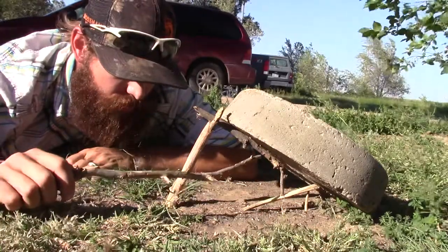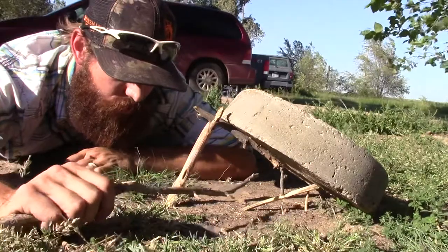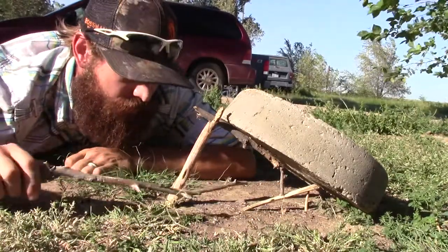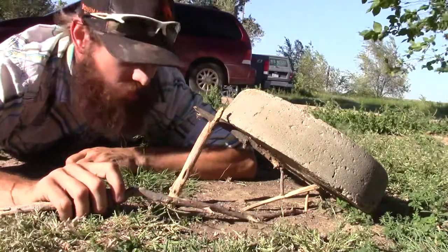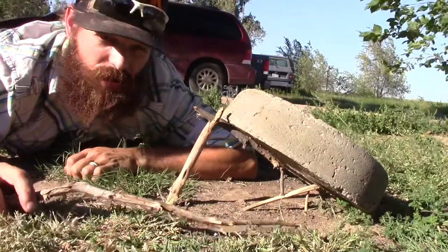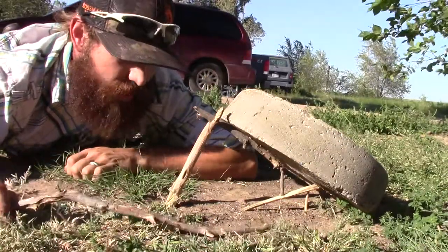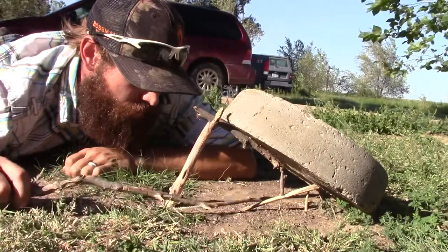So when this trigger stick gets set off, what will happen is this will all fall apart. This lever stick, because of the weight of the stone, will swing this lever stick out of the way and hopefully catch the game that I'm trying to capture. So I'm gonna set this off for you guys — let's say I've got a mouse here coming along, smelling my bait.